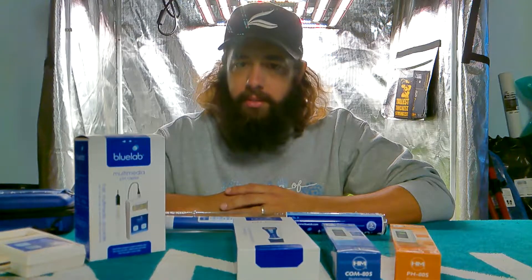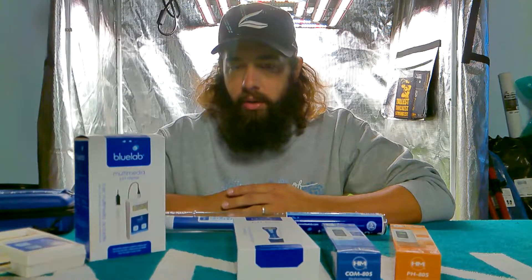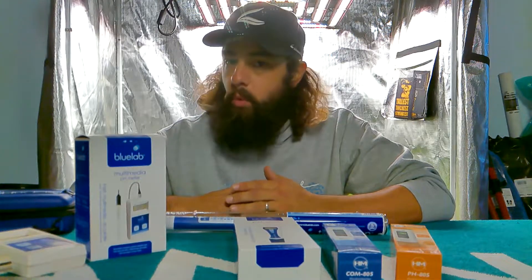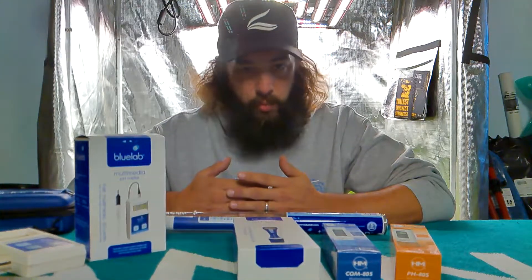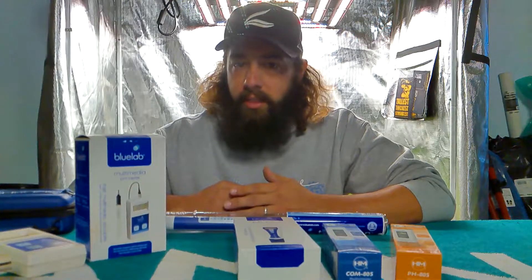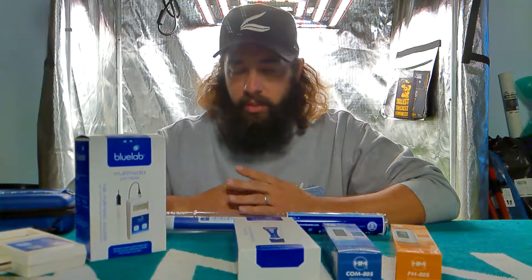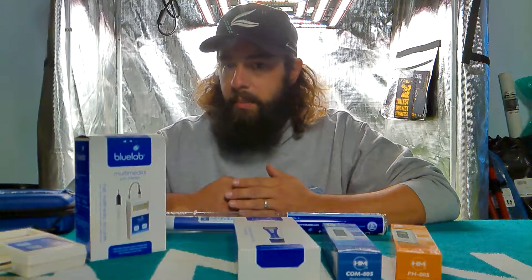Now soil is a little bit different. I kind of change it around depending on growth stage. In vegetative growth, around 5.8 to 6.0 your plants are going to uptake more nitrogen. So during veg I always keep it between 5.8 and 6.1 if I go a little over. The nice thing with soil is you've got that buffer — it's not like a hydroponic system where it absolutely has to stay on point. That's why you'll see a lot of people don't have the success they're looking for: they're not on top of that pH.